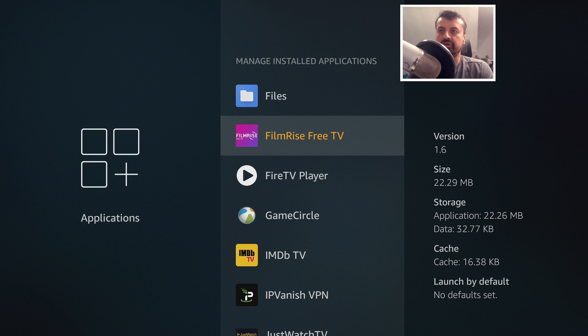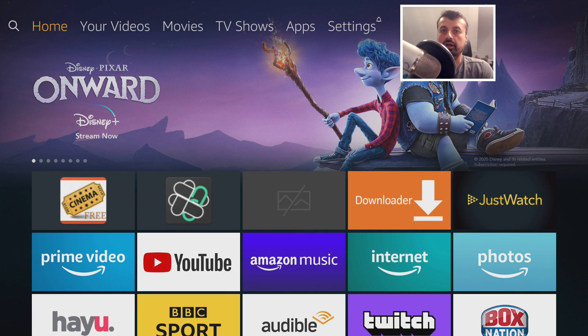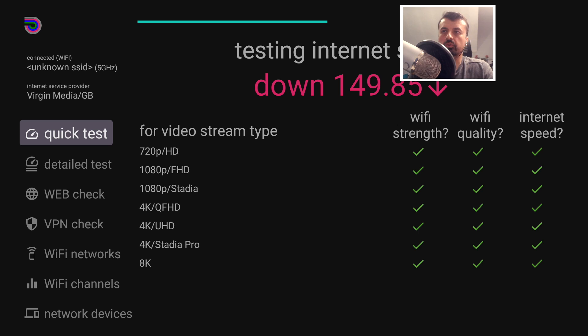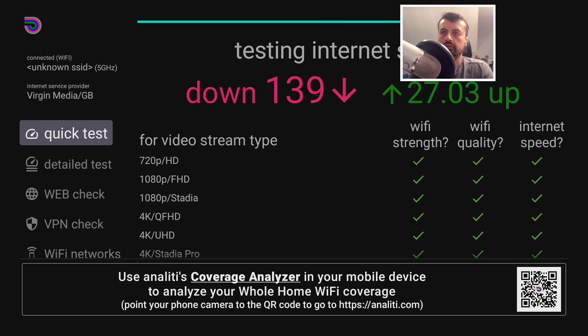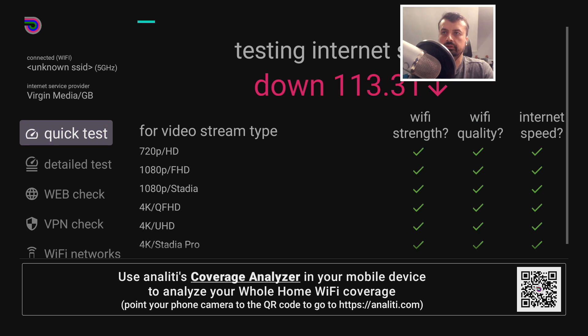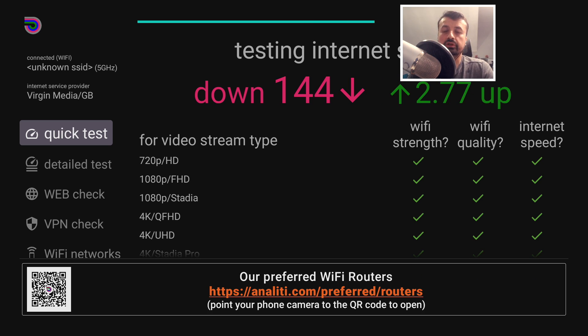Now let's do speed tests, because we're using a wired connection. A wired connection typically gives a more reliable and consistent connection compared to wireless, where you have to account for factors like distance from the router, obstructions, and walls. Speed test over Wi-Fi: test one gets around 139Mbps downstream and 30Mbps up over 5GHz Wi-Fi. Test two gets 136Mbps downstream. The results are inconsistent — this shows why wired is preferred for consistent, reliable performance.